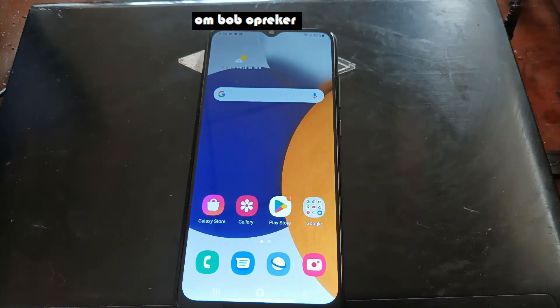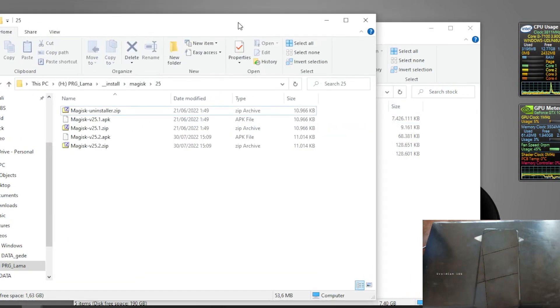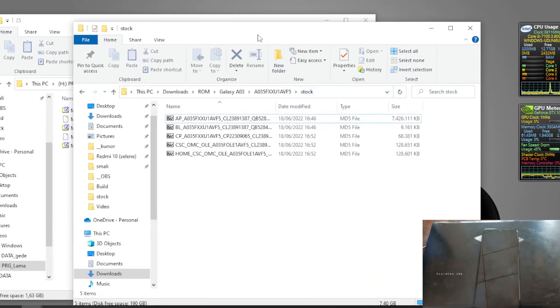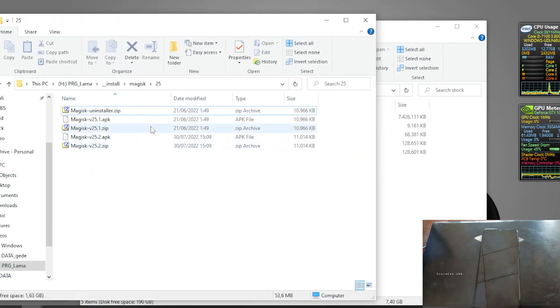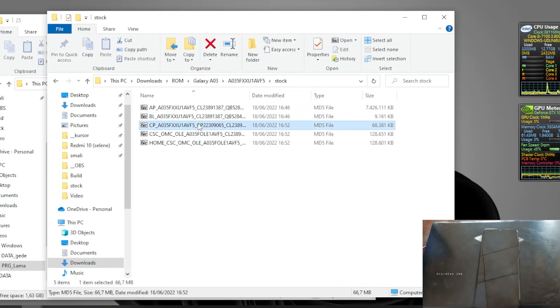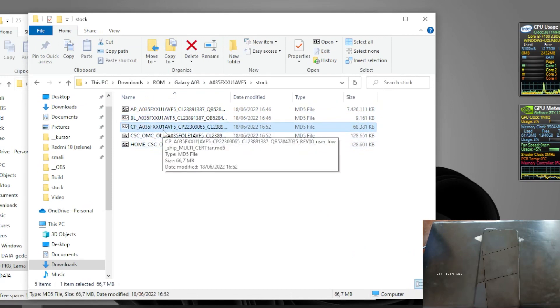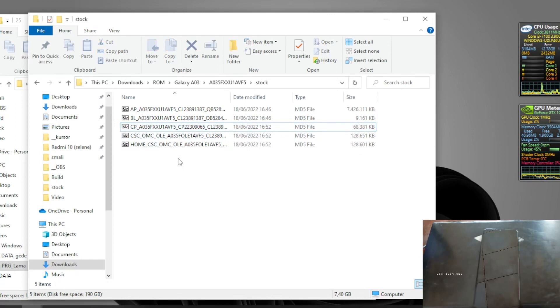Let's switch to the PC screen. Here in the file manager I have the Magisk APK and the stock firmware. This is the same stock firmware that we have on our phone - XXU1. Some of you may have a question: where can I get the firmware?